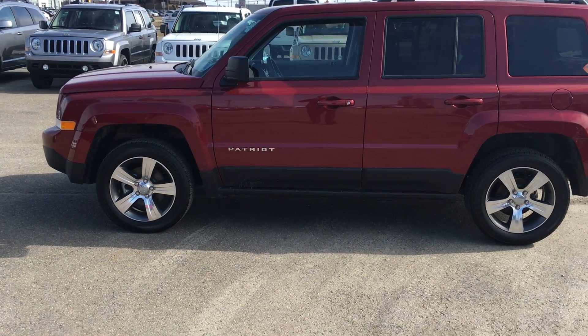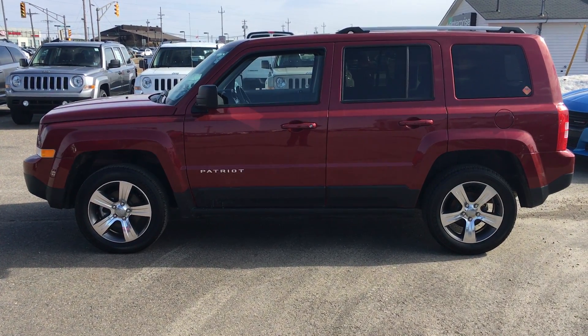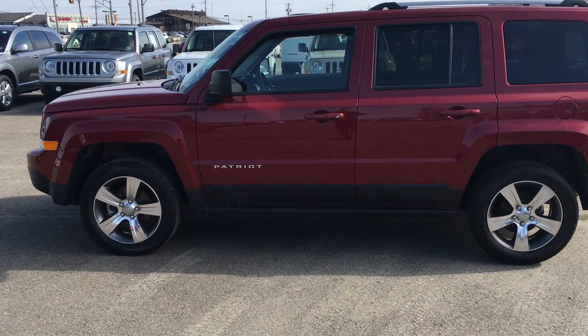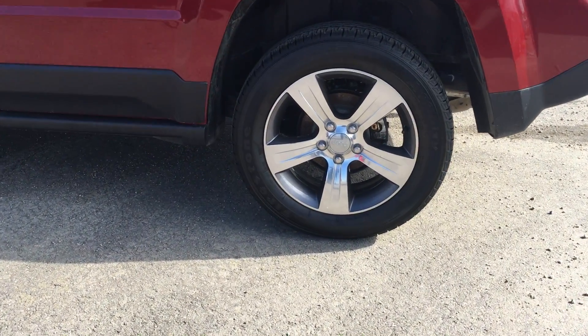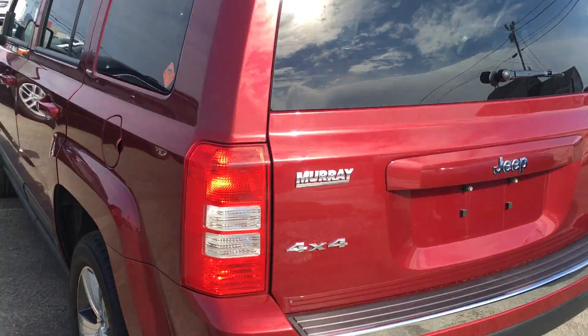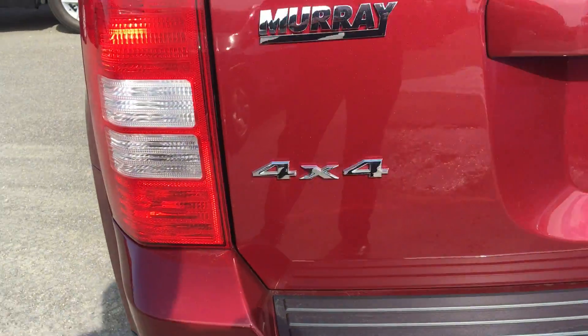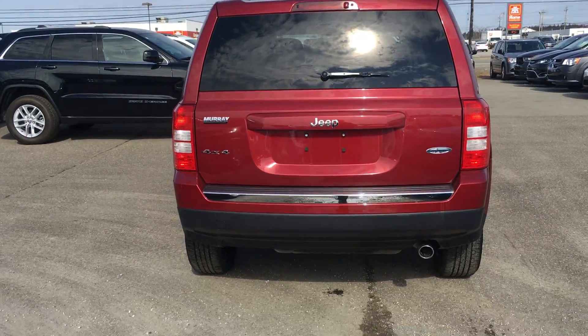Hey Todd, what's going on? It's Robbie here. Just wanted to give you a closer look at the Jeep Patriot. She's got the alloy rims right there, and as I said, it's 4x4.